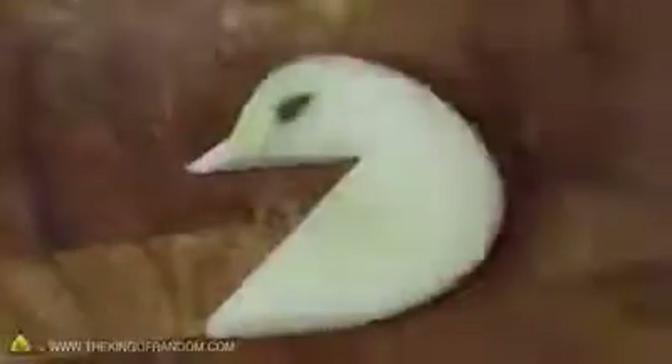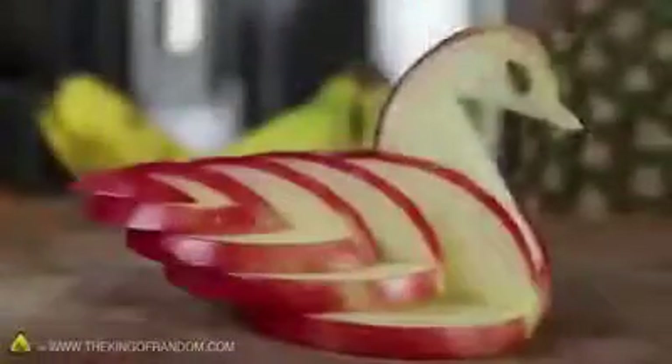Now you should be able to see how this is coming together. And to clean it up a bit, just use your knife to round off the sharp edges. All that's left now is to place the apple seeds where you think the eyes should go, then use the side of a butter knife to press them firmly into position. When both eyes look good, simply drop the neck into place, and you're done.